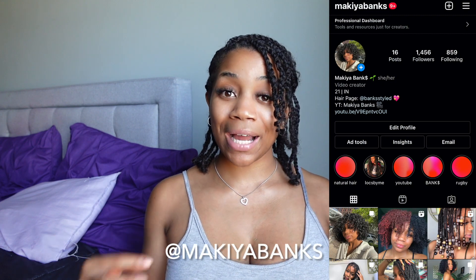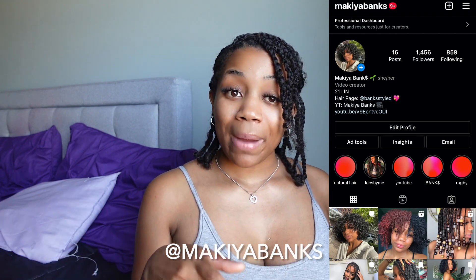What's up you guys, welcome back to my channel! If you guys are new here, make sure you like, comment, subscribe, and turn on your post notifications so you can be notified with every video I post. Make sure you guys follow me on Instagram and TikTok at Micaiah Banks, link in the description box below.